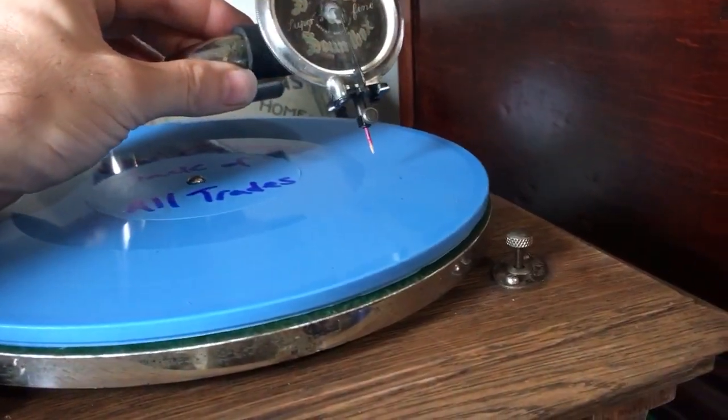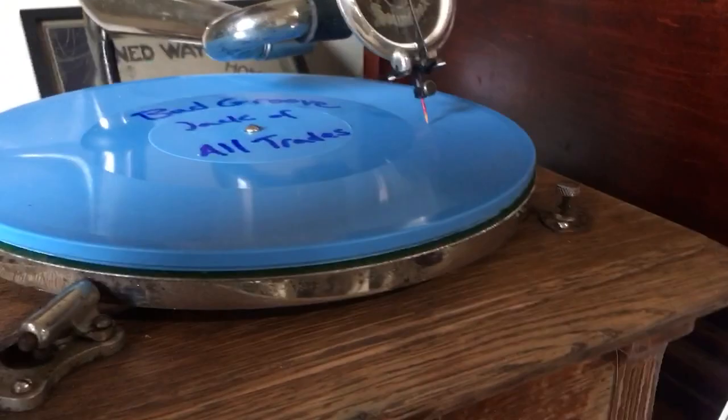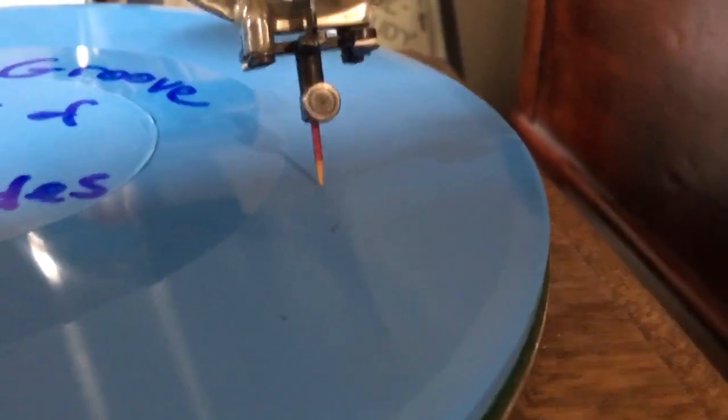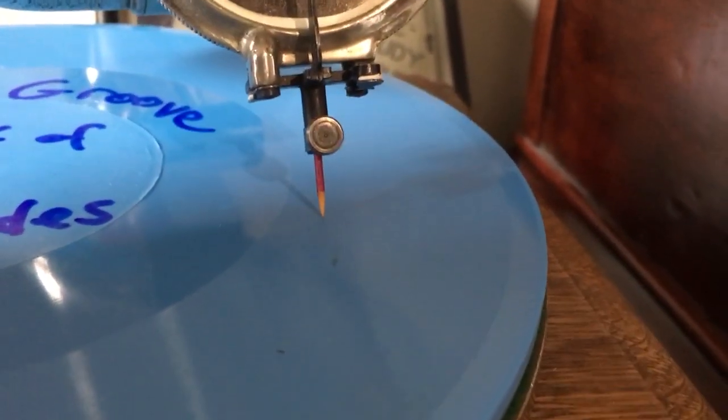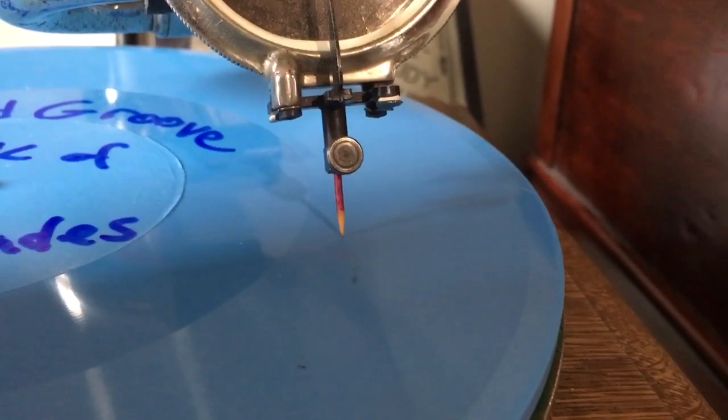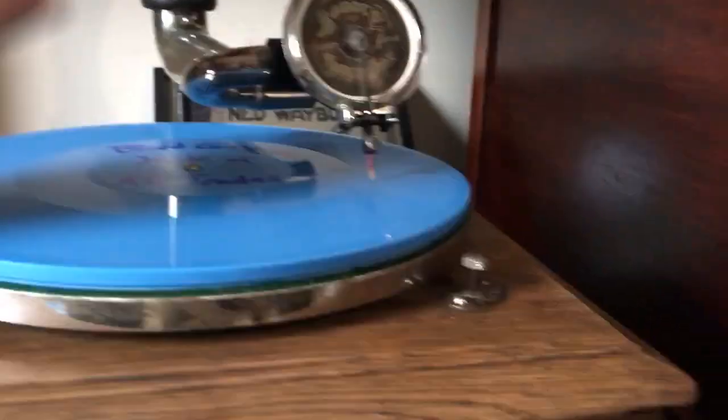But that gets back to the original point of this video. Instead of using the diamond or sapphire stylus, what about using one of these Burmese color needles? Shall we give it a try?